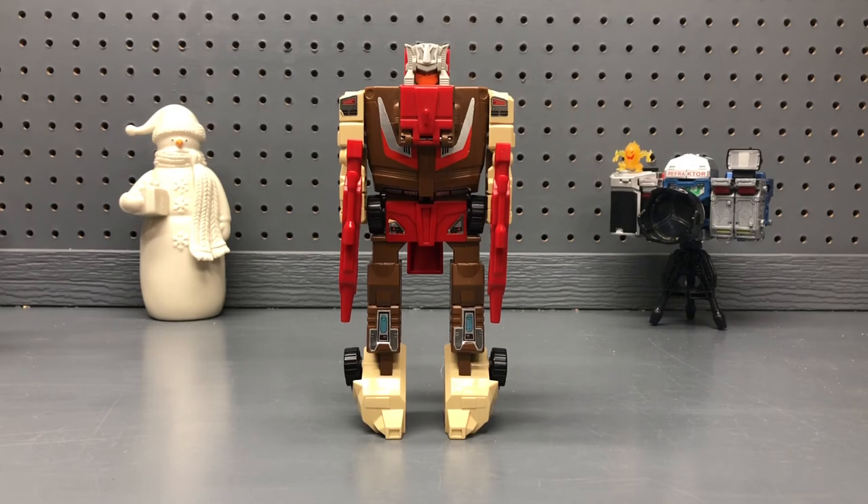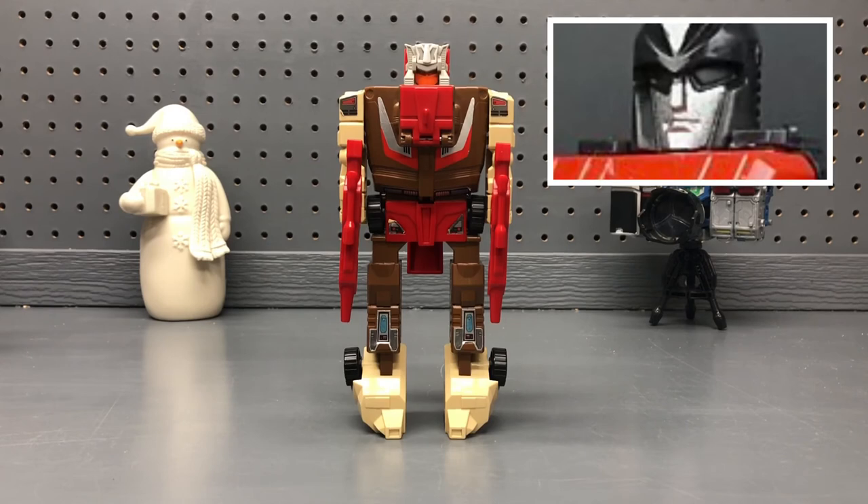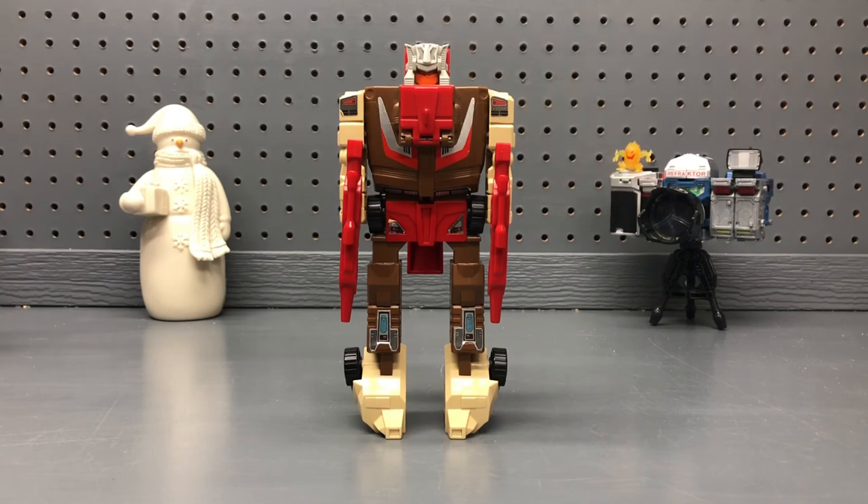Next up we have Spectro. Hi, hope you're having a wonderful day. Some things I like about Chromedome are his colors — I think they all go pretty well together. I really like all the details they put into Chromedome. I like how Styler can just fit right inside of Chromedome — it's good for storage as well. And I like how in his chest you can open it up and see his stats, which I think is really cool.